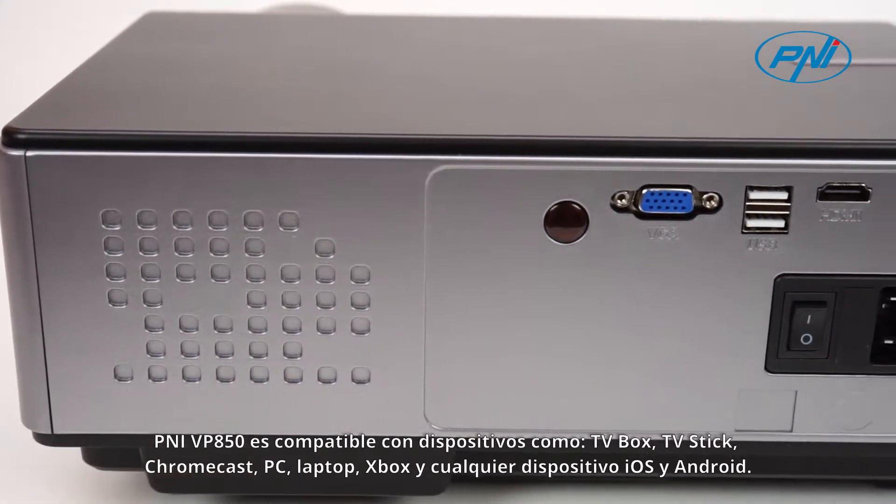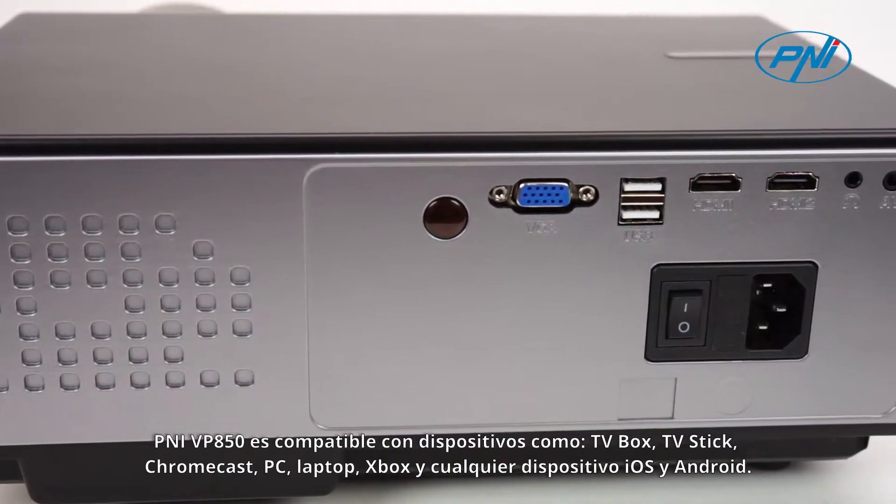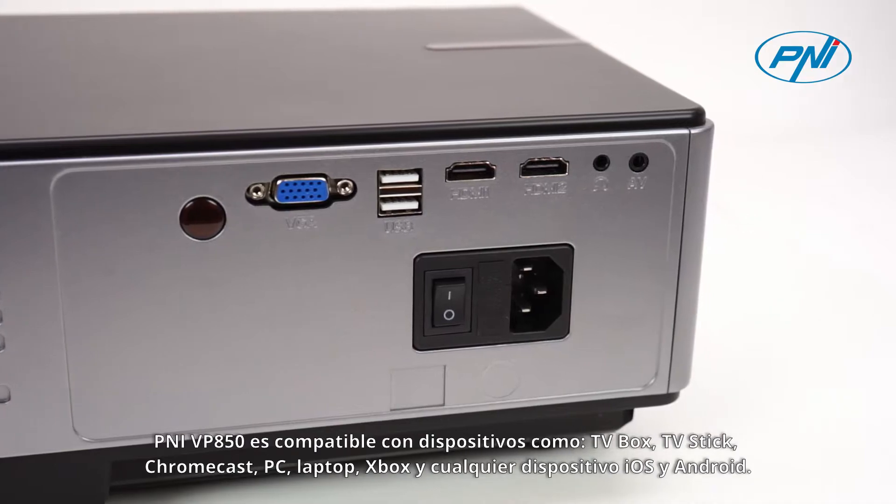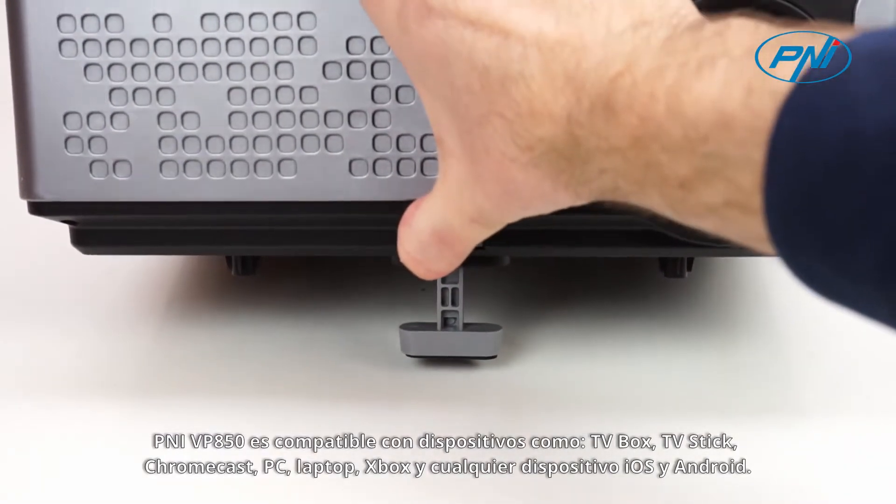The Penny VP850 is compatible with devices such as TV Box, TV Stick, Chromecast, PC, Laptop, Xbox, and any iOS and Android device.